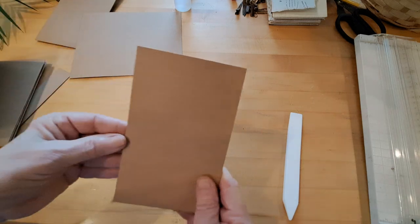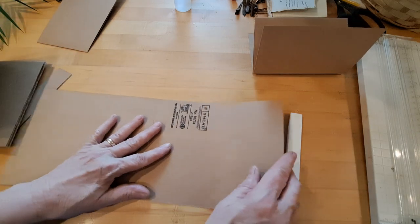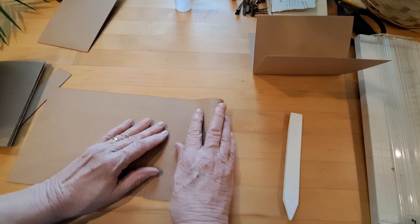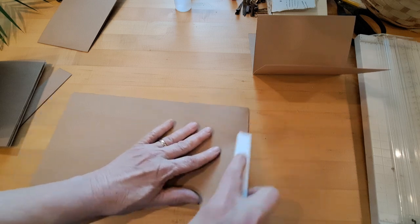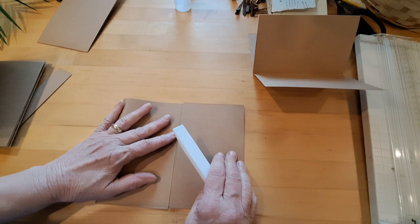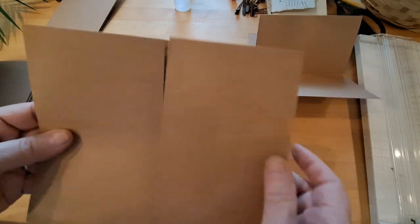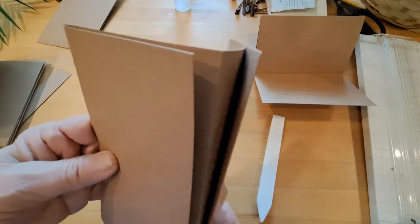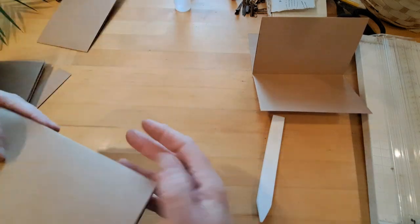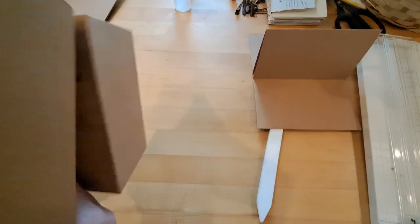Do the same with the second folder: open it up, fold into the center crease — butt up to the crease, don't go over it — then fold the other side up the same way. You'll see these two panels are butted up next to the center fold. Fold the pieces back on themselves for a good crease. Now you have your booklet made.